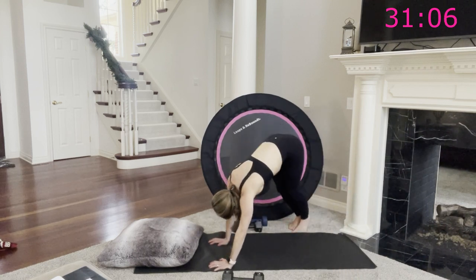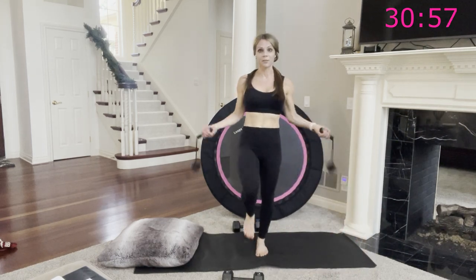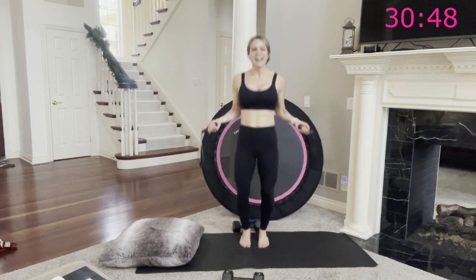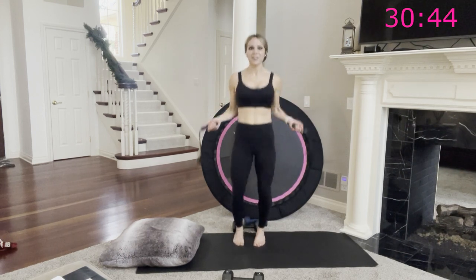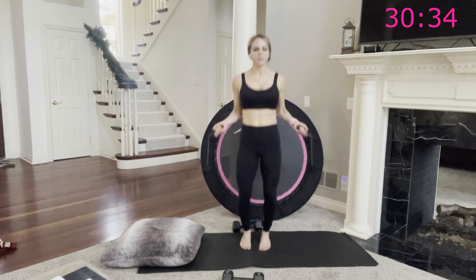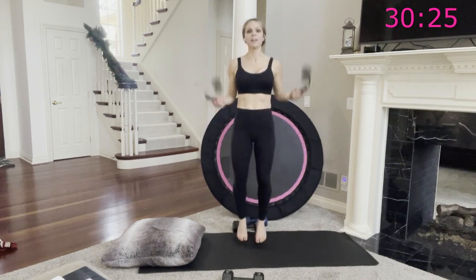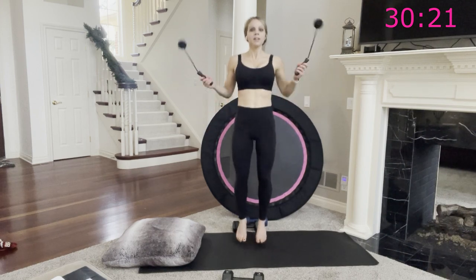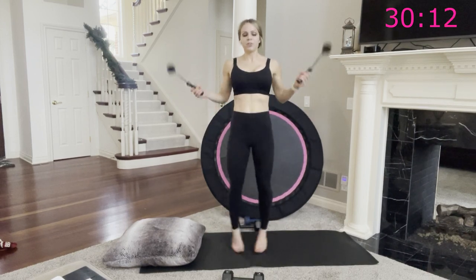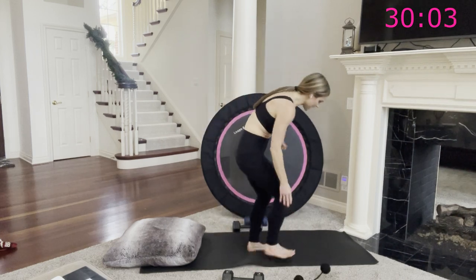Grab your jump rope — you can simply march it out, or hop. I like our arms moving in this circular motion because it helps strengthen your arms at the same time as doing cardio. Two cardio moves in a row and burning out our upper body. After this, we're already done with circuit one, round one. So one more round with these four moves — now you know them, so let's perfect them and get deeper into each muscle group.